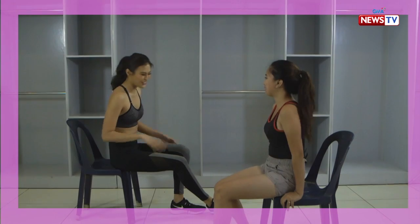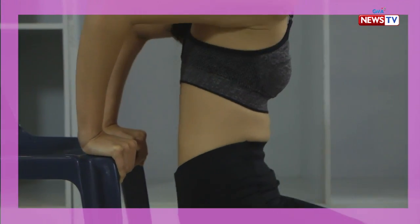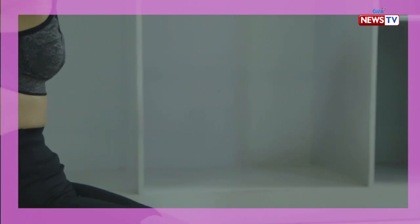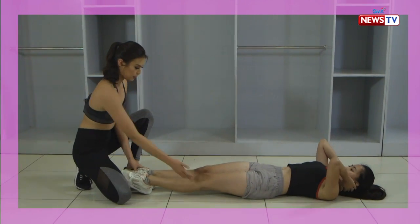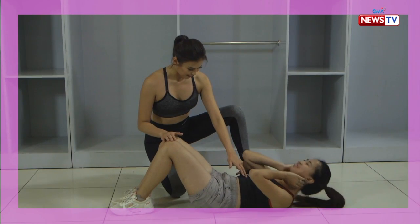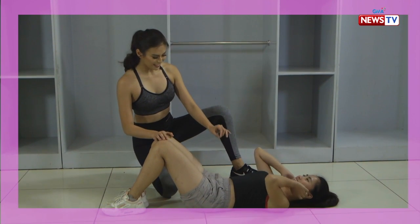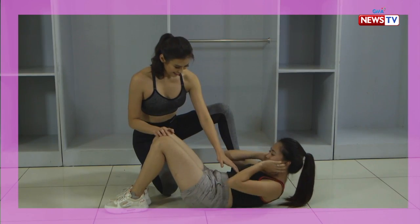Grab some coffee. Okay. 3, 4, 5. Anyway there are different types. And 3, 4...